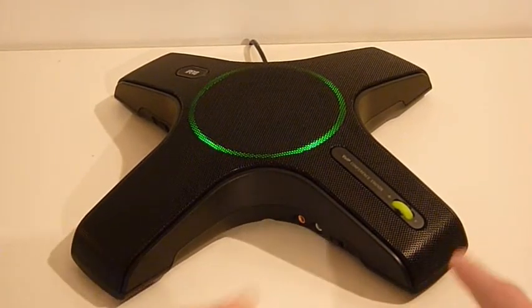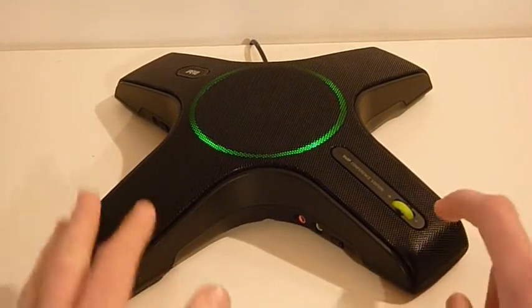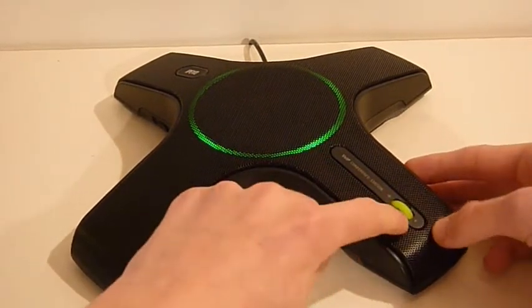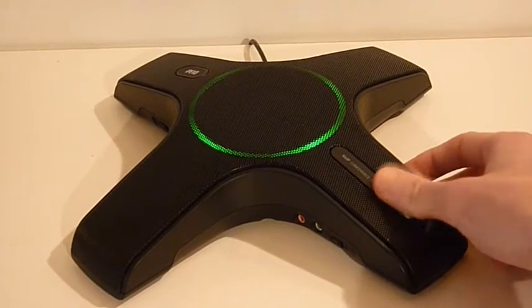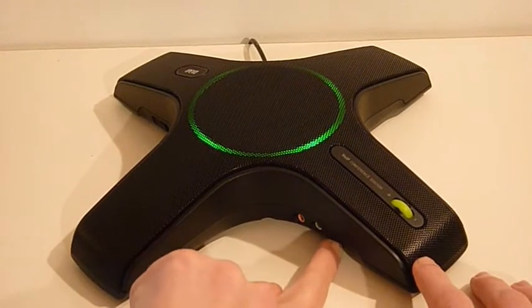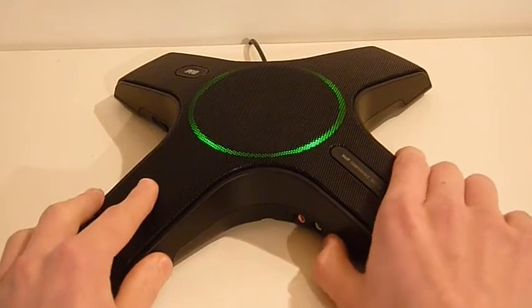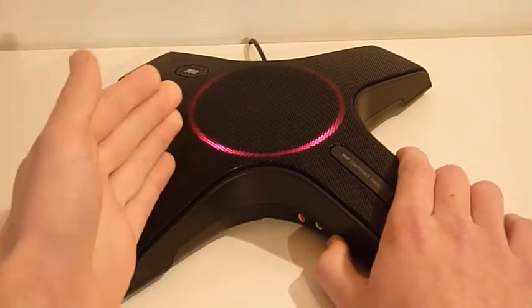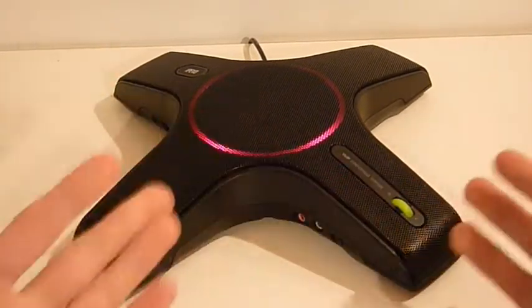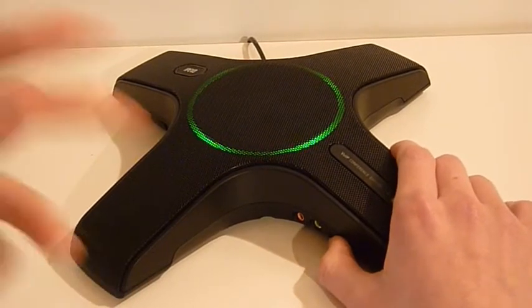Let's do a tour of the device. Right here is a volume control where you turn up and down the other person's talking — very nice, with numbers like 9 through 6 so you can turn it up or down. It also has a mute switch right here, and when you put it on mute it goes red, so you always know when it's muted. It's a simple way to mute instead of going into the program and clicking mute.